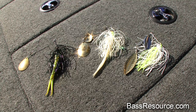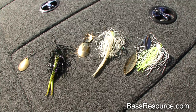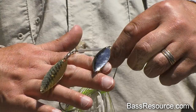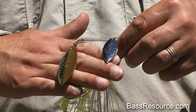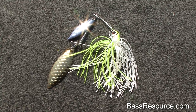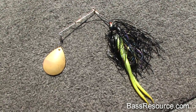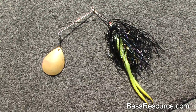Most of these baits have tandem blades, but there are also single blade baits. The difference is a tandem blade gives you a little bit more vibration and more lift — you can fish them faster because they have a more even keel, so you can fish just under the surface at a pretty fast clip and the bait won't lean to one side. With the single blade, that gives off a lot of vibration and you can slow roll it — meaning you can crawl it right along the bottom of the lake — and it will remain upright at a very slow speed.